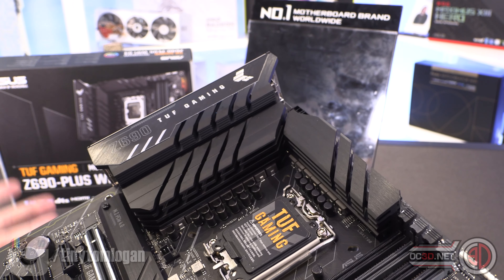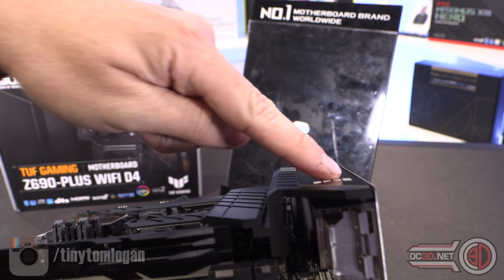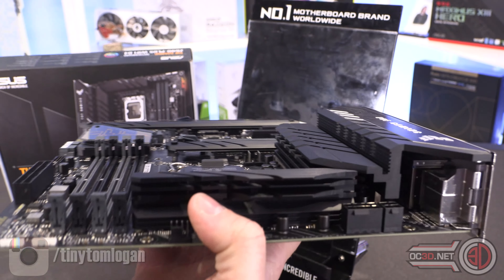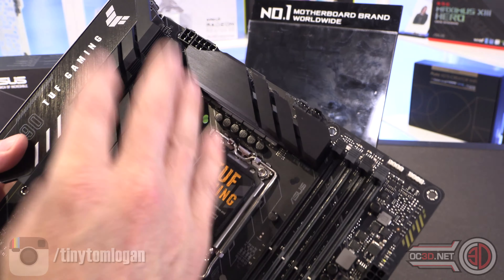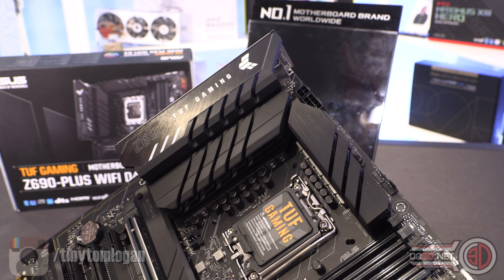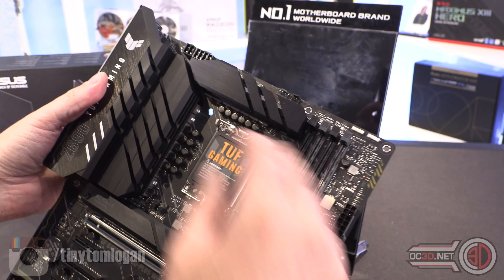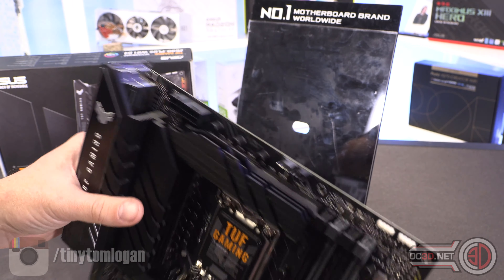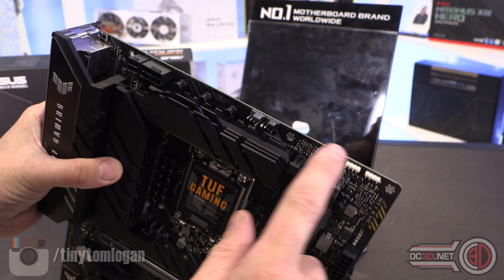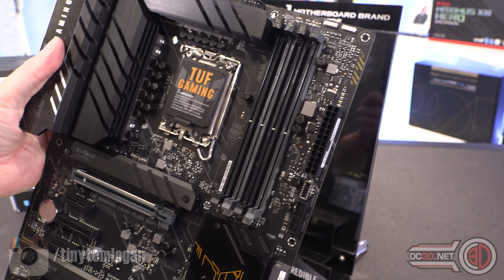There is a 14+1 power phase array around the outside and they're 80-amp DrMOS each, so you've got 15 in total. The TUF boards are normally one of the lower-end boards in the Asus range, but the heatsinks are gigantic and all aluminium — no plastic — which makes me wonder about heat and how the VRMs, chokes, and caps are all going to perform temperature-wise.